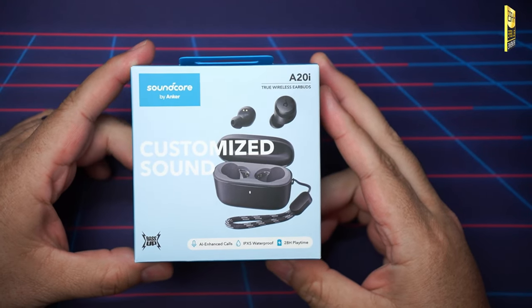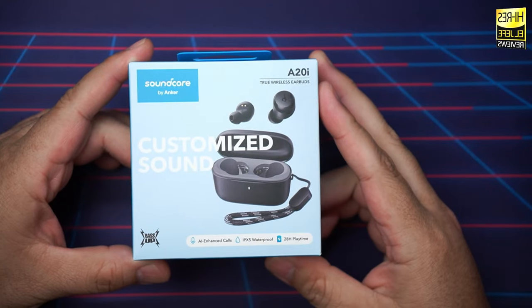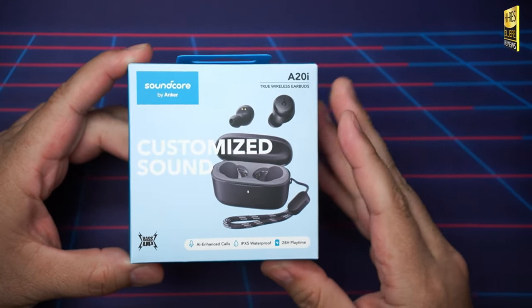The Soundcore A20i are aiming directly at the budget market, but do they bring enough value to compete with the best under $30? Let's find out.